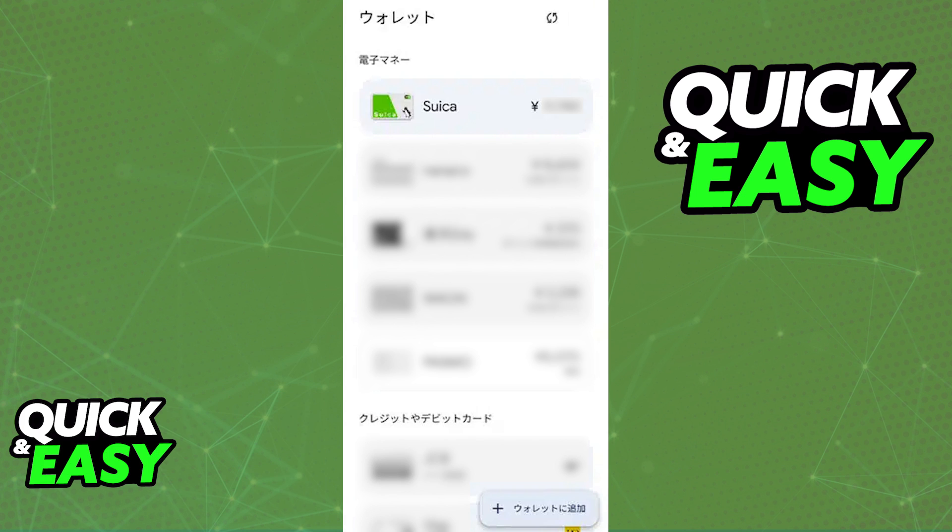I'm gonna talk about all the possible ways in which you will be able to set up and use Suica on Google Pay.